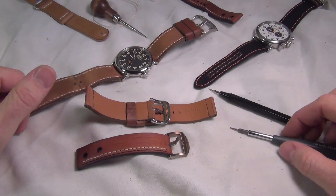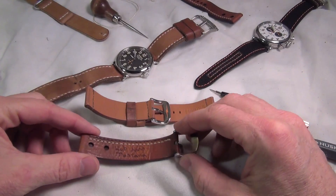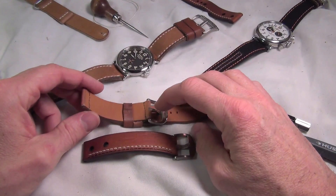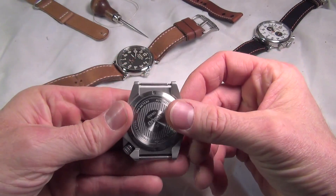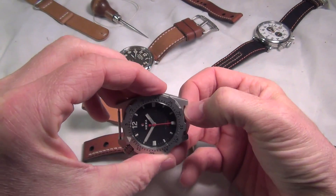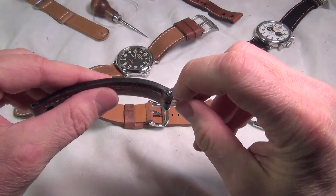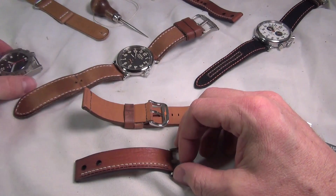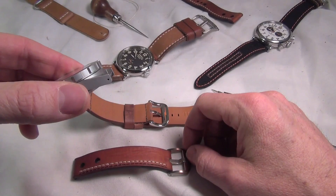Hi guys, StrapSmith back again. Just wanted to take a minute to show you how to change out two different styles of buckles on watch straps. Most buckles are either spring bar, which connects the same way as your watch lugs, or screw-in style, where you access the screw from the side of the buckle — similar to watch lugs where you access the screw from the outside to change out a strap.